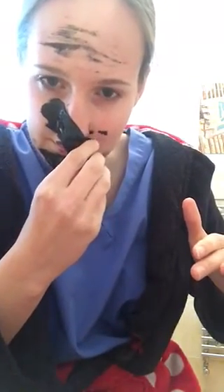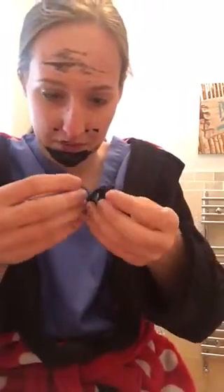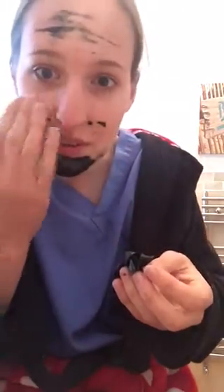Ow. Ow. Oh. Oh my god. Oh. Oh my god, that hurt. Oh, it does actually feel pretty good.